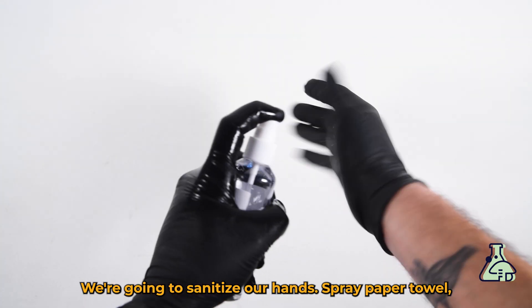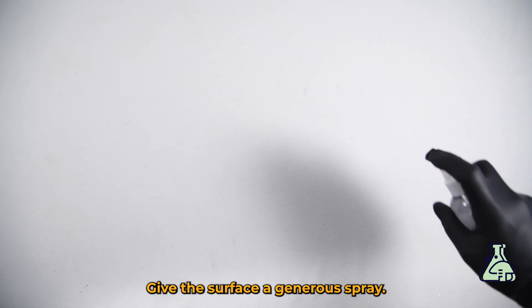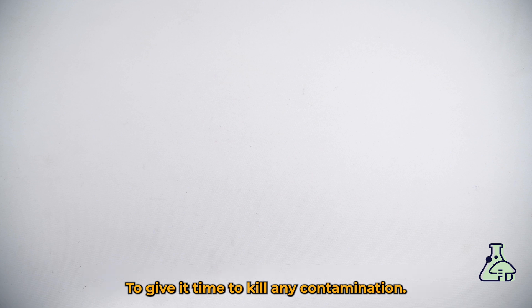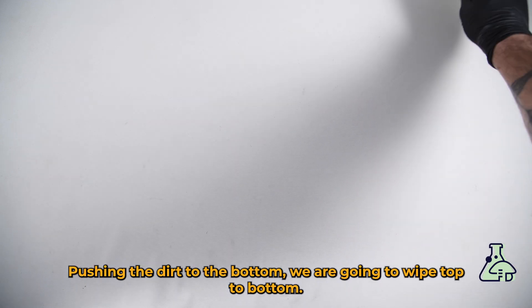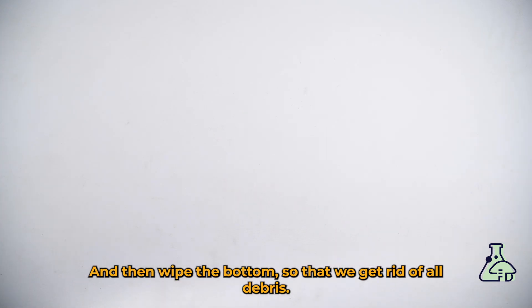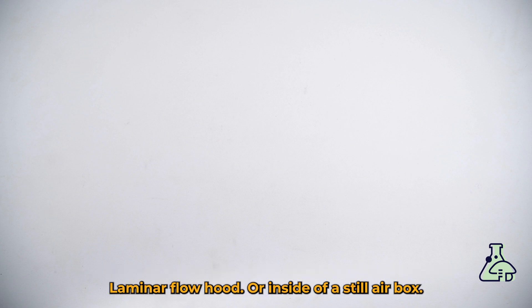We're going to sanitize our hands, spray a paper towel, and give the surface a generous spray. It's important that we leave the alcohol to rest for at least a minute on whatever surface we're spraying to give it time to kill any contamination. Pushing the dirt to the bottom, we're going to wipe top to bottom covering all of our workspace. To reduce the chance of contamination, it's important that you do this either in front of a laminar flow hood or inside of a still air box.